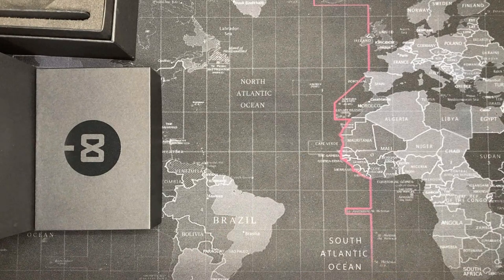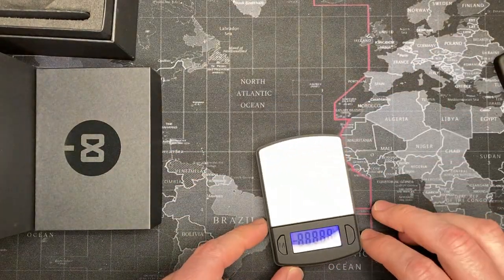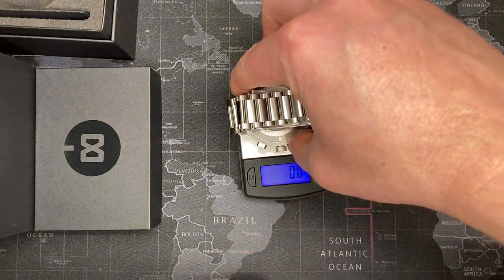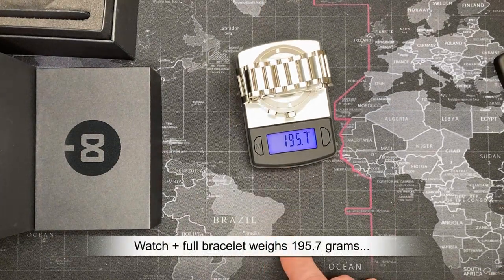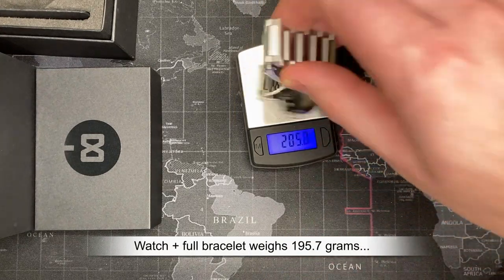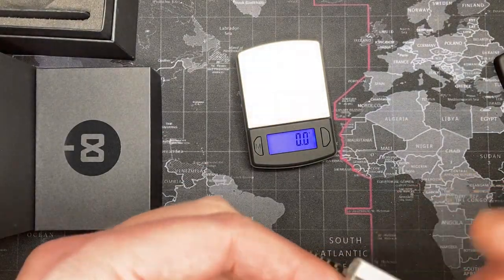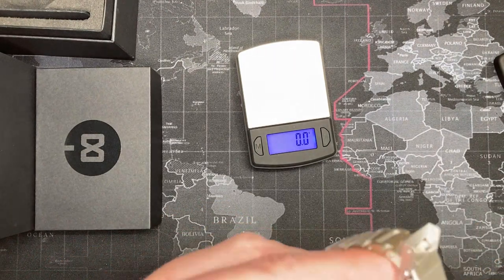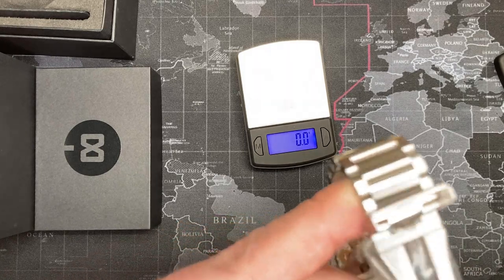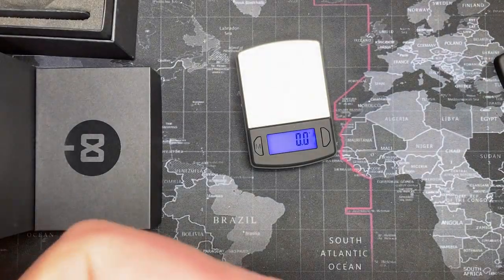The very first thing I identify with this watch is the weight — this watch has got some excellent weight to it. Let me measure this in grams for my European friends and friends in Canada. 195.7 grams — that is a good solid weight. I really feel like I ripped off Watch Gang because this is truly spectacular. I'm really pleased with this watch.